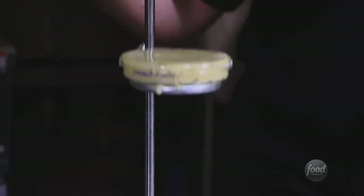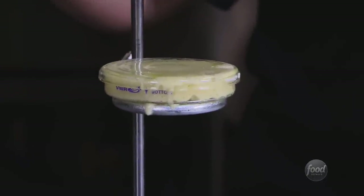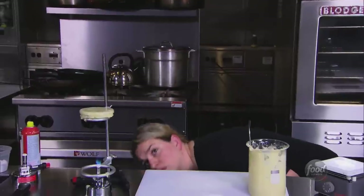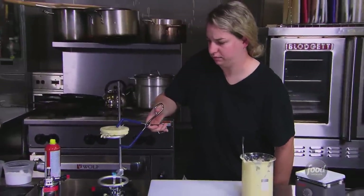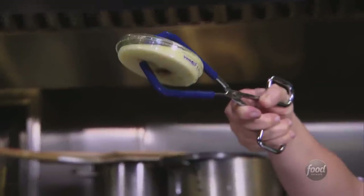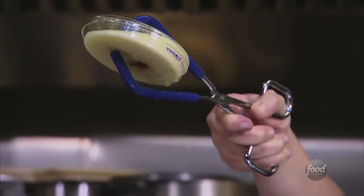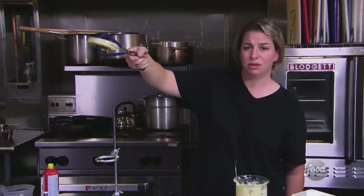The Bunsen burner has direct heat, unlike an oven, which has surrounding heat, which is really what I'm looking for in order to make a cake. As I immediately feared, it's already started burning on the bottom. It's got a hot spot — it's not going to cook evenly at all. So Bunsen burner's a terrible idea.